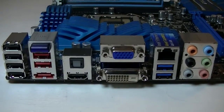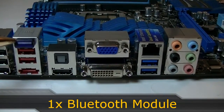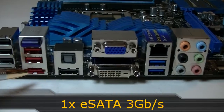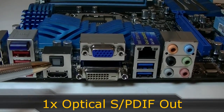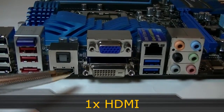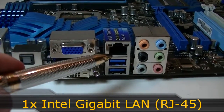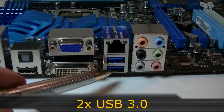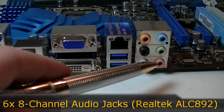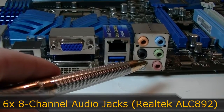Now to the rear I/O. Here you get four USB 2.0 ports, then the Bluetooth module, two more USB 2.0 ports and an eSATA port. There is an optical SPDIF out port and underneath is an HDMI port. Of course there's a VGA and a DVI port as well, your Intel Gigabit LAN port and two USB 3.0 ports. And last but not least the analog 8-channel audio jacks powered by the Realtek ALC892 audio codec.